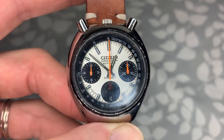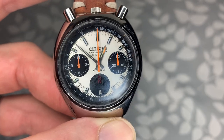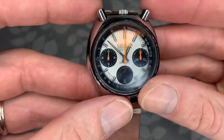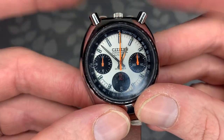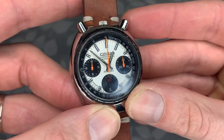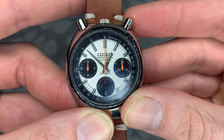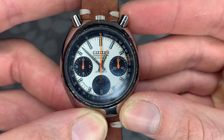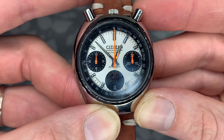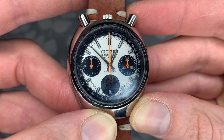This piece came out in the 70s — I believe originally in 1972. As you can see, the chronograph functions are on the top, hence 'Bullhead,' because it looks like the horns of a bull. I first became aware of this piece from the movie 'Once Upon a Time in Hollywood,' where Brad Pitt had a gold version of this watch on a large leather strap.